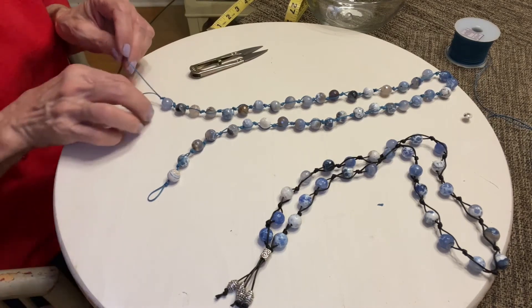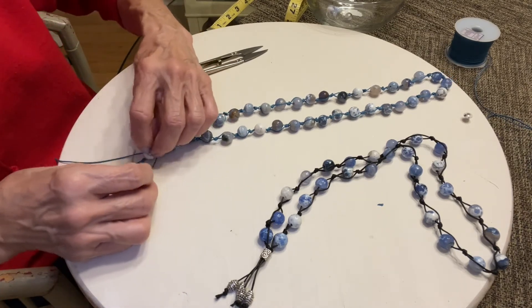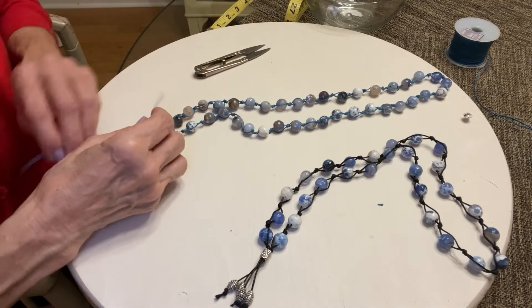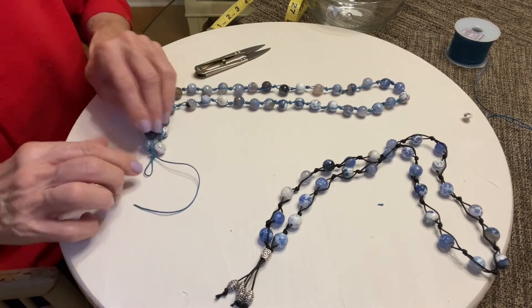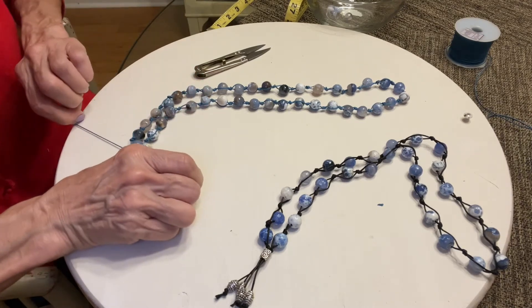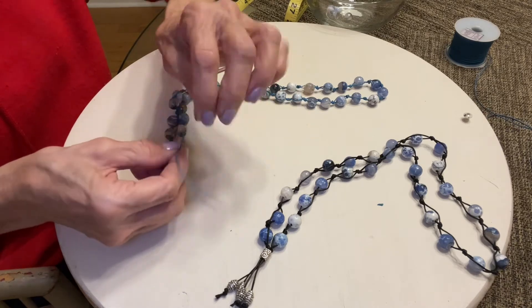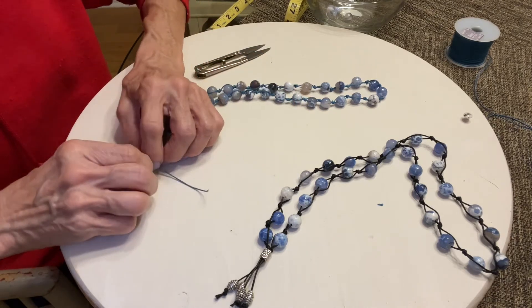So you have a knot right there. I would do it three times, like so. Then you can flip it over and tie another knot on the underside. Three knots to finish it off. I'm not showing a tassel tonight — I'm just showing you basically how to do the necklace.